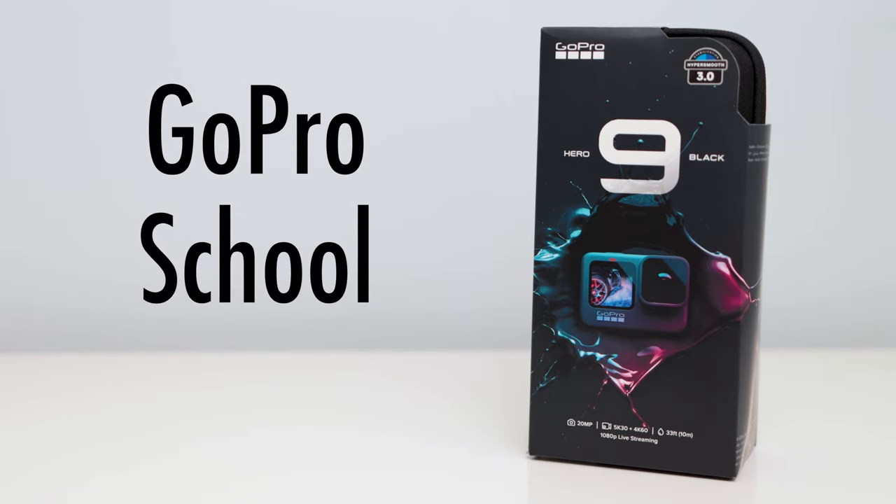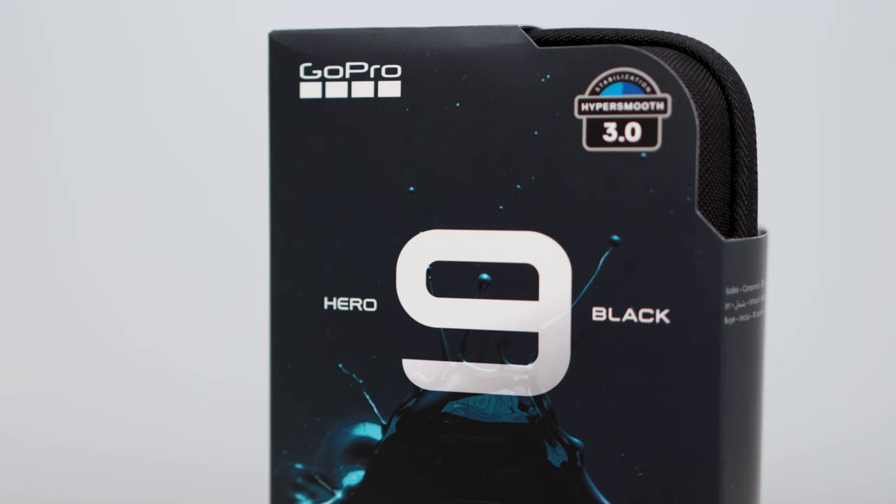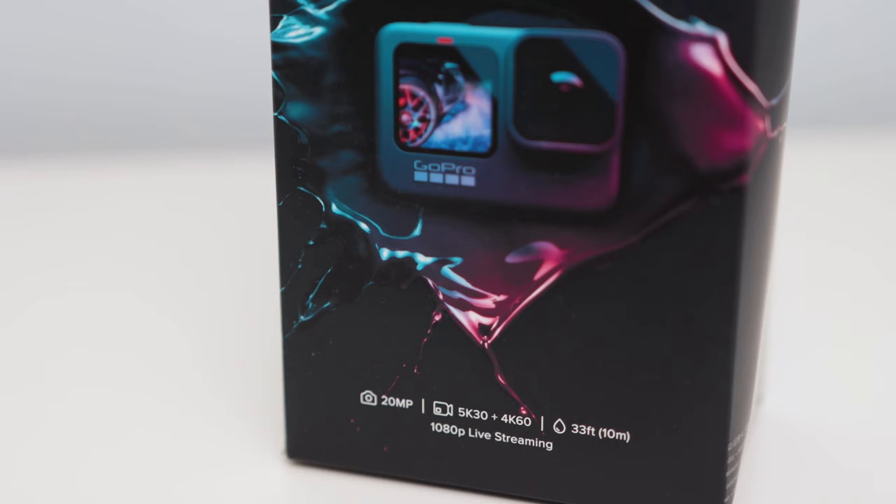GoPro School. In this video, we will take a deep dive into the GoPro Hero 9. Although we will be using the Hero 9 Black, earlier and later models will still have most of the same features.